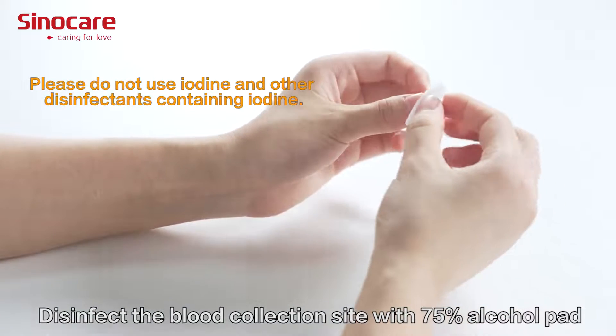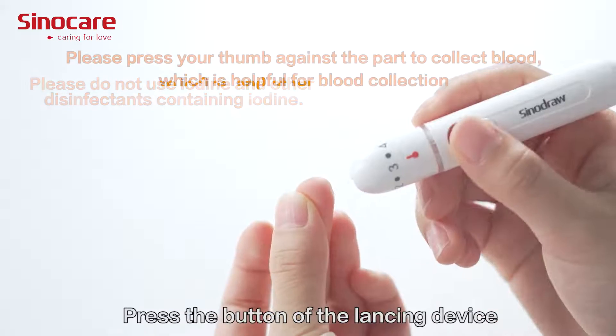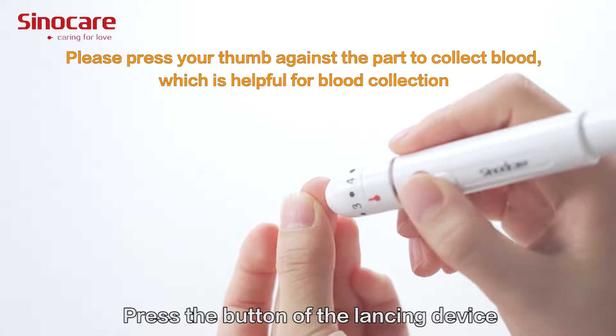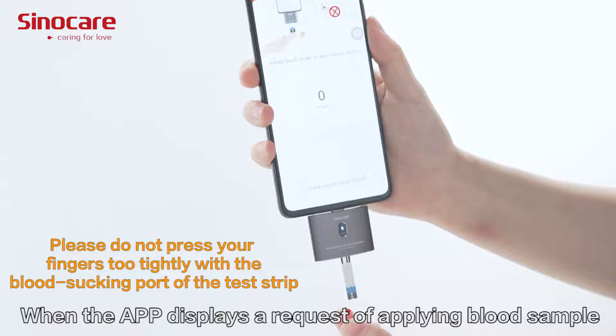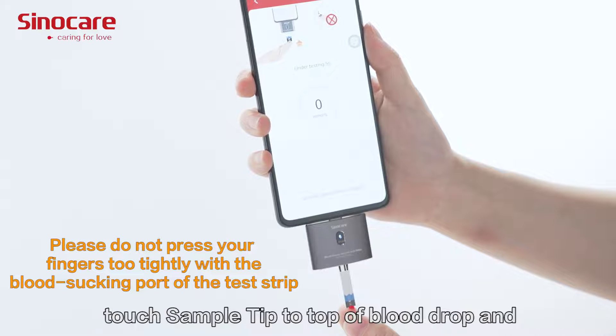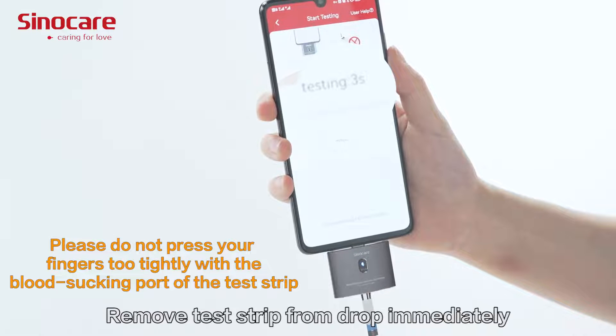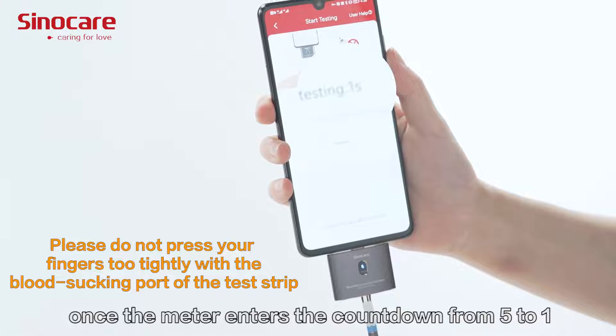Insert the test strip into the test strip port on the meter. Disinfect the blood collection site with a 75% alcohol pad. Press the button on the lancing device. When the app displays a request to apply a blood sample, touch the sample tip to the blood drop and allow blood to be drawn into the test strip.